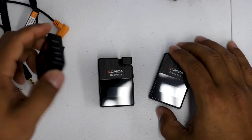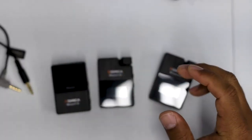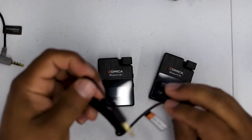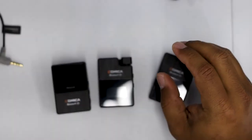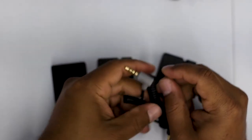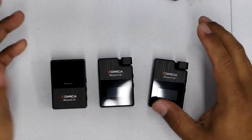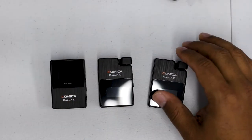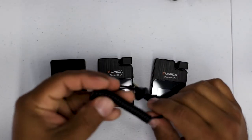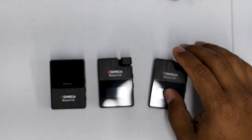Here's the normal transmitters and the receiver, but they also include a cable for Sony, a cable for Canon, and this cable is for smartphones or iPads or anything like that. They say no matter what situation you're going to be in, they want to cover you. Most places would probably just say here's one cable and you have to pay five bucks for every other cable. So this is one thing I do really like.